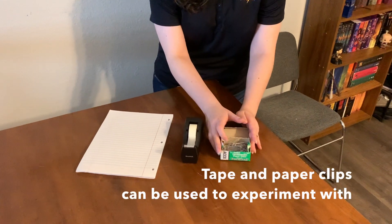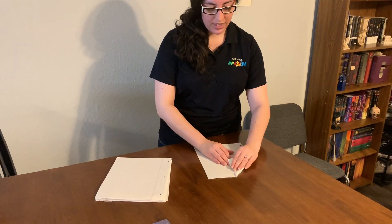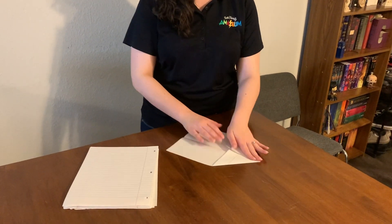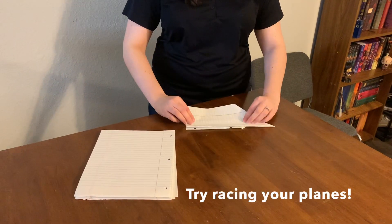Big, little, thicker paper, different colored — just see what works best. I'm going to make a standard airplane. Just going to fold this in half, give it a nice crease, then fold these down to make a nice point, fold it in half again, fold the edges down, and make some wings.